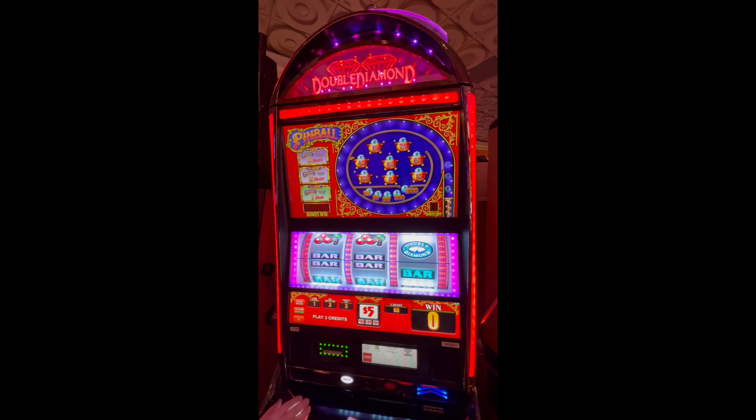All right, this is a different variation of pinball — it's a double diamond pinball. This one is three credits max at $5, so we're doing $15 spins at $300 in, and here we go.